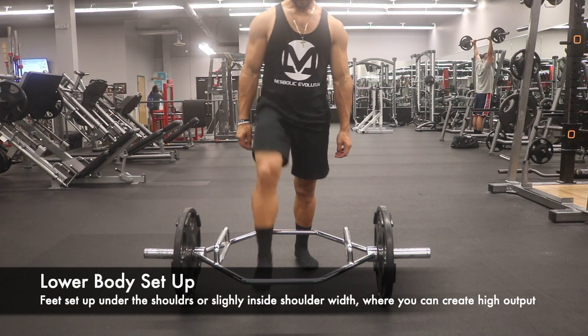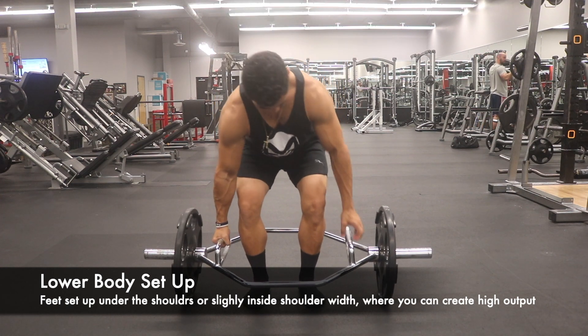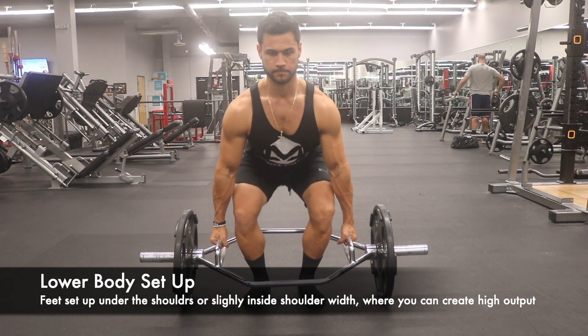The Hex Bar Deadlift, an athlete's favorite. What you're going to notice here, different than a conventional deadlift or a sumo deadlift, is that I'm actually stepping into the bar due to its hexagonal shape.